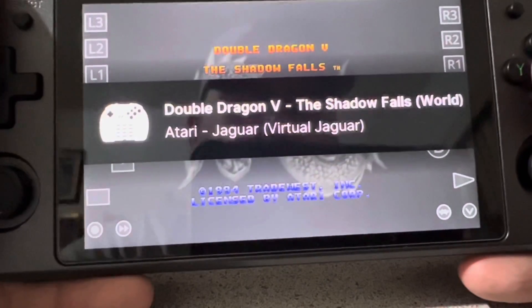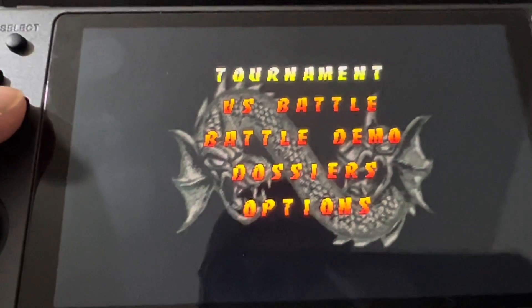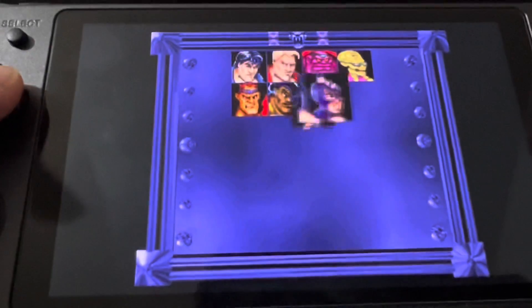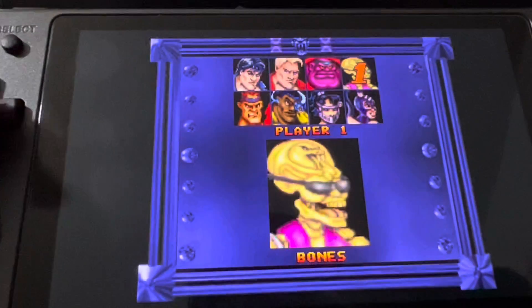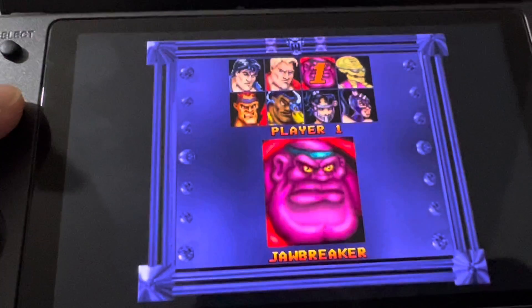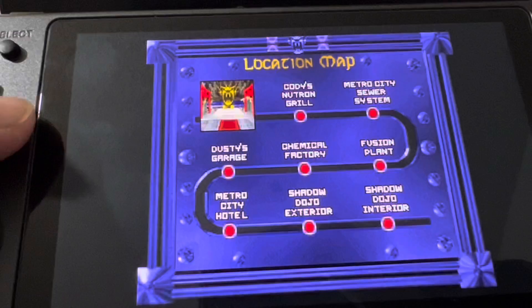Let's try out Double Dragon 5: The Shadow Falls. This is the first non side-scrolling beat-em-up in the series, and I wish they had kept with the original format. But here we go — Jawbreaker it is, strength 4, sure.